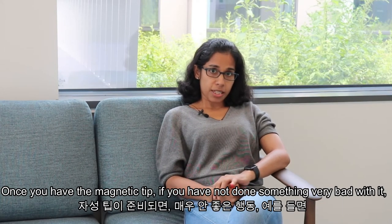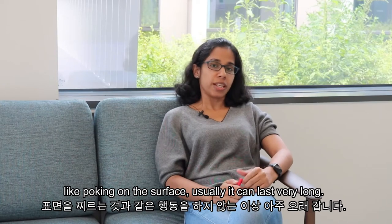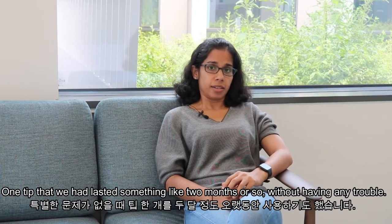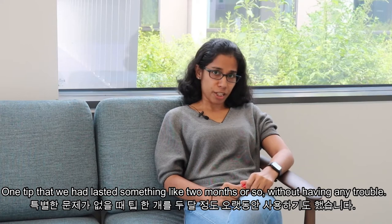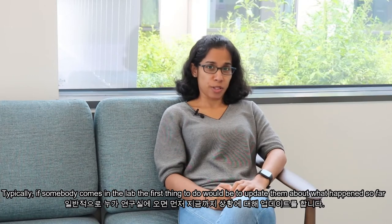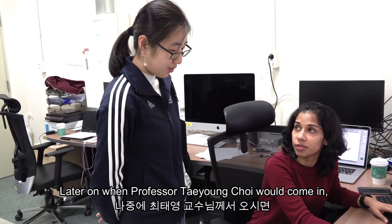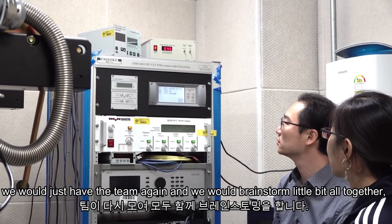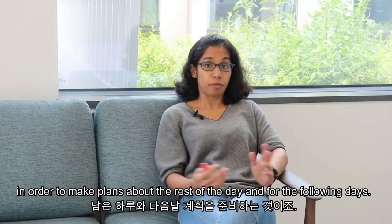Once you have a magnetic tip, if you haven't done something bad to it — like poking it on the surface — it can last a very long time. One tip we had lasted about two months without any trouble. When someone comes into the lab, the first thing is to update them on what's happened so far. When Professor Taeyang Choi comes in, we update him and brainstorm together to make plans for the rest of the day and the following days.